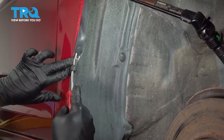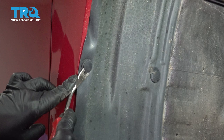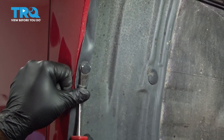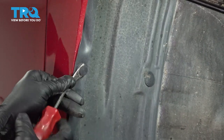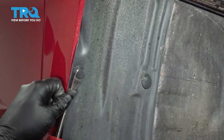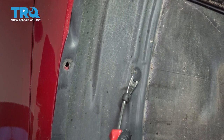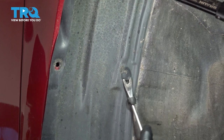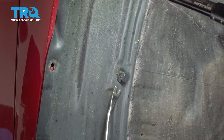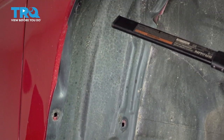We have a couple buttons up here. Let's go ahead and pull these out. Once we get these two out, we're going to continue around the complete wheel well liner to go ahead and remove those there, and continue right around the wheel well liner.